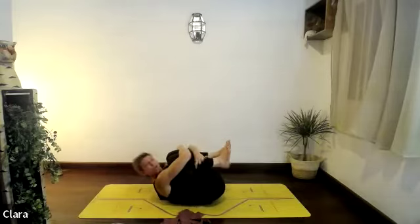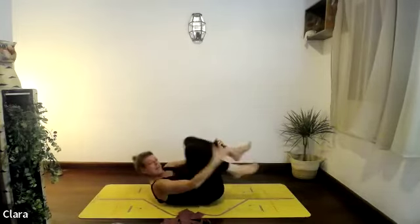Well done — squeeze the knees towards your chest and give them a hug. Lift your head and shoulders if that feels good to really get a good grip.